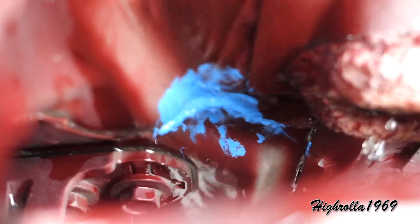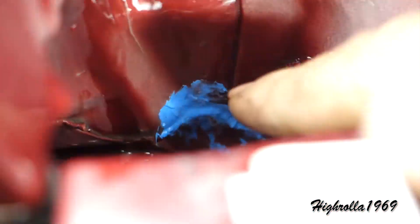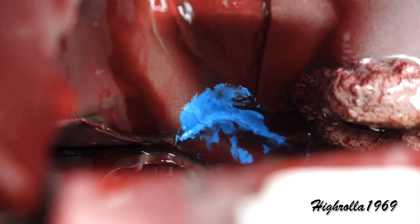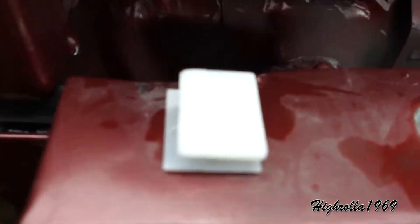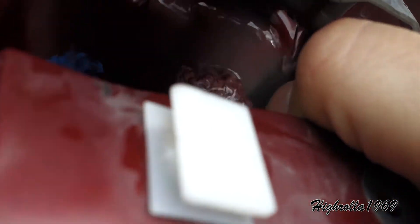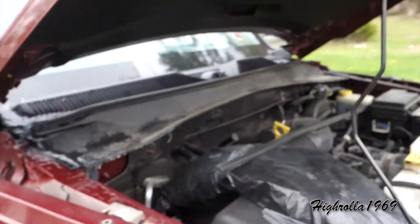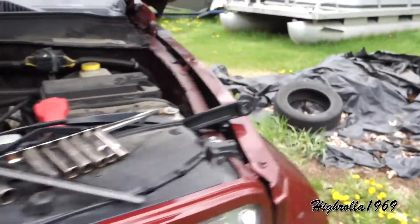Let me zoom right in here to show you what we're working with. Right there you can see all the water that's flowing, and right there is an opening — there's a gap there. Also right here is a little plug; make sure that is not blocked up. That's just a drain for the inside part of your cowl.